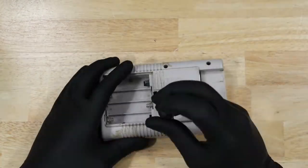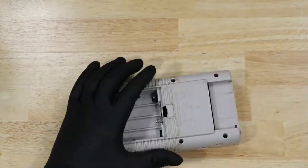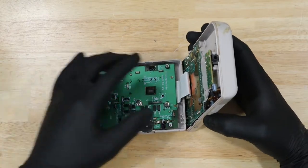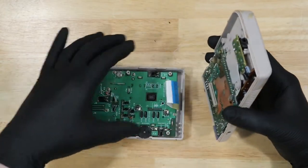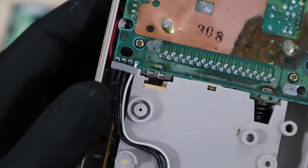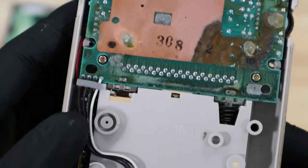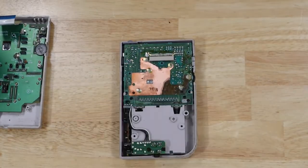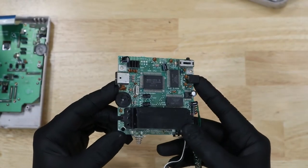Let's open it up. You can see all that corrosion has spread to the board as well. Let's go ahead and take this board out. Thankfully the other side doesn't look terrible.